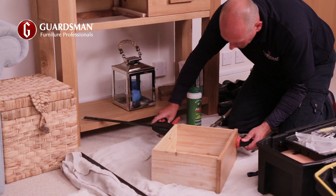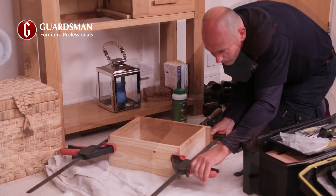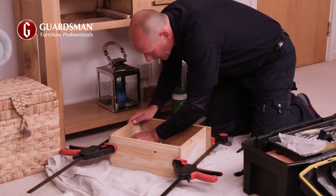He attaches sash clamps to keep it held firmly together so that the glue dries evenly within the anchor points and bonds the wood together. He checks that the glue is not leaking around the bonded areas and wipes away any excess with a cloth.